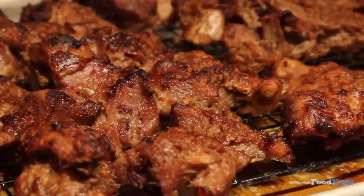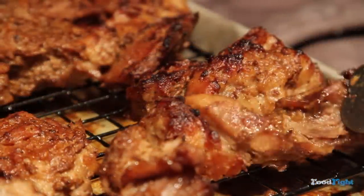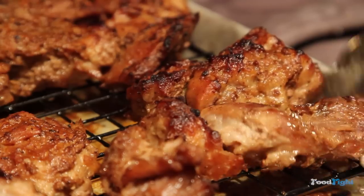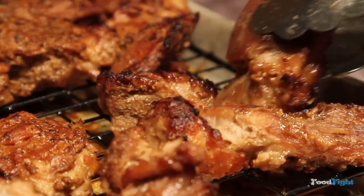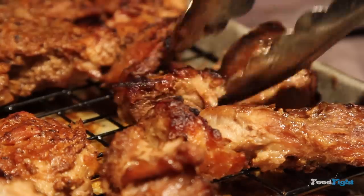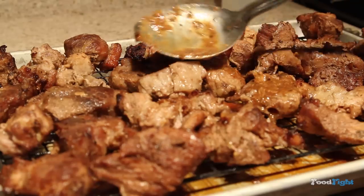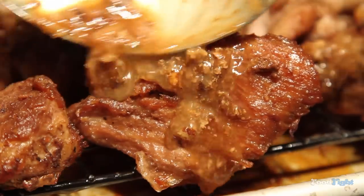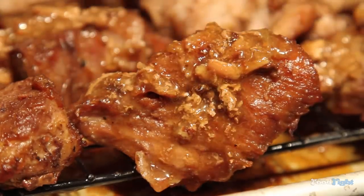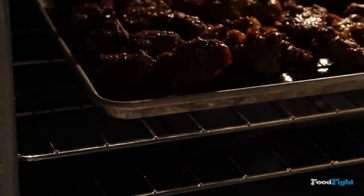Oh my. Let's just have a moment of silence. We're going to flip all that over — we're still not done. That's beautiful. We're going to start glazing all the other side; make sure you don't miss any. Put that back in the oven — this doesn't take as long as the first side, about three to five minutes.